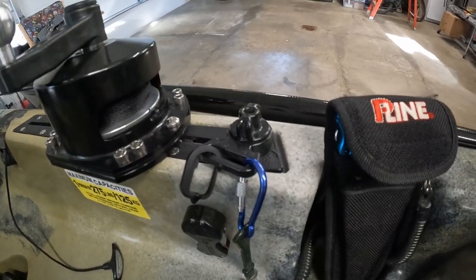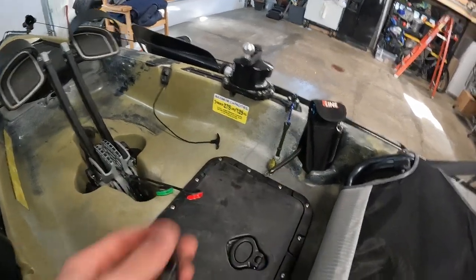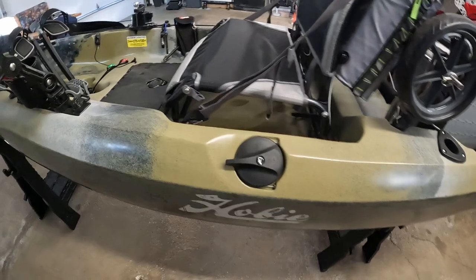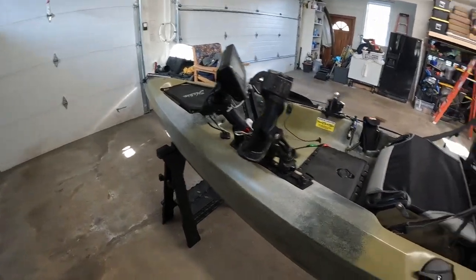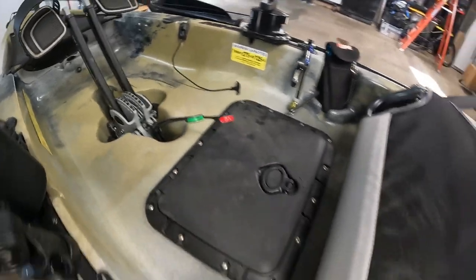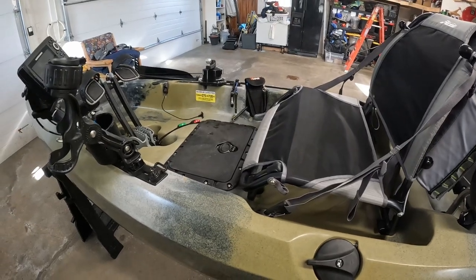Another cool accessory I've added is these little Yak Attack rail clips. I'm using them for my line clips and also my pliers so they don't fall in the water. They've also been really nice for tying down the kayak to my truck. This kayak doesn't really have any tie-on points across the body, so I've been running the ratchet straps through these little clips and haven't had any problems with stability. It's been holding great.